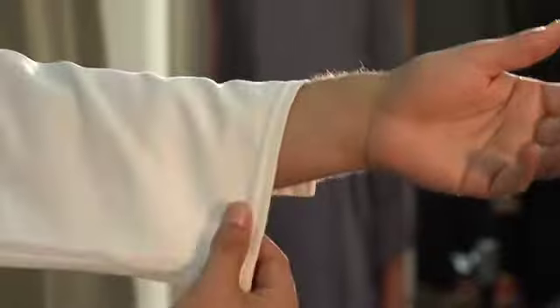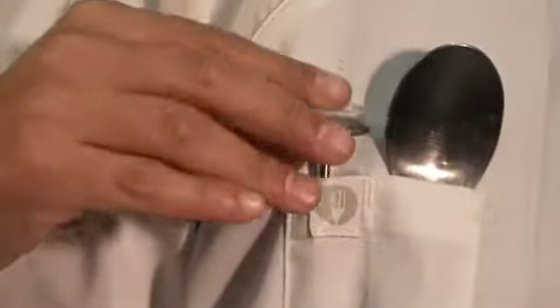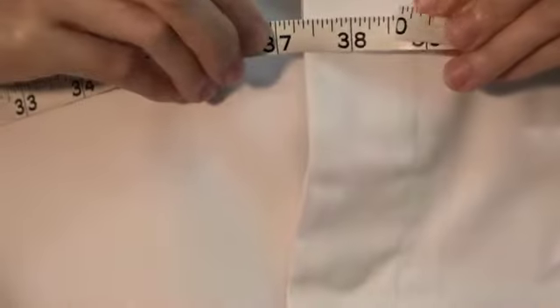This is a long sleeve Chef Coat with turned back cuffs, matching hidden snap buttons and a thermometer pocket on the left sleeve. In this cut, 38 inches is a size small.